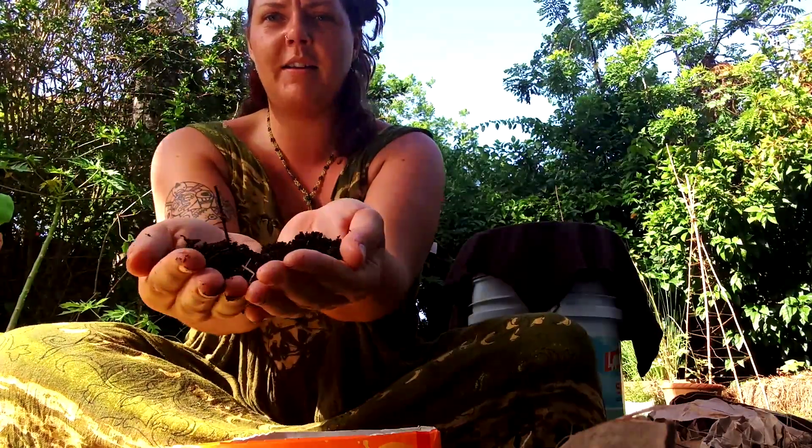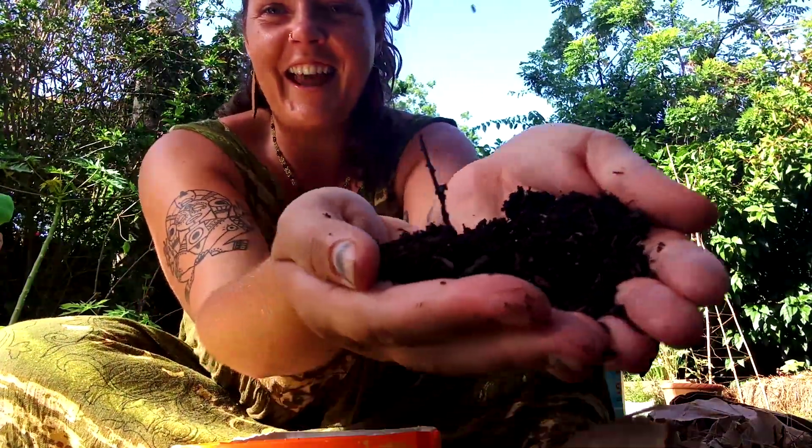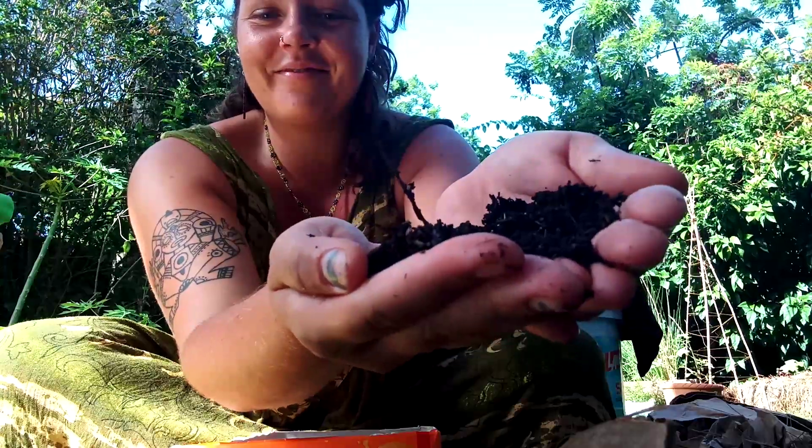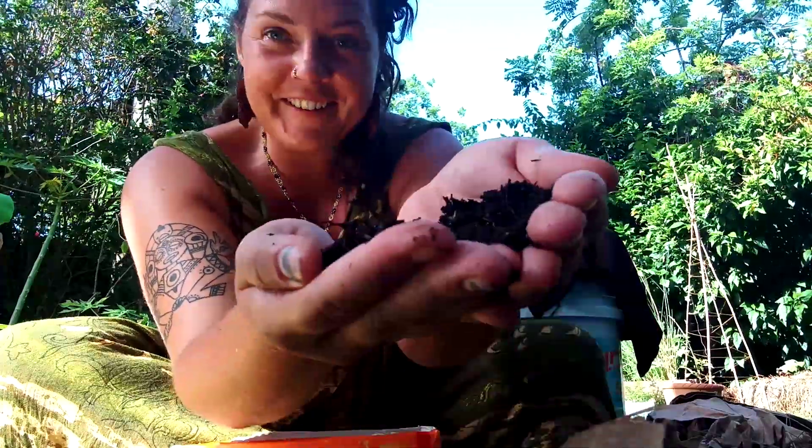Compost is decomposed organic matter created in a controlled setting. I'll leave you with this beautiful image of this black gold. Good luck on your journey — any questions, please feel free to comment below, and don't forget to sign up to the Outside Lives Dig In group. Thank you, goodbye.